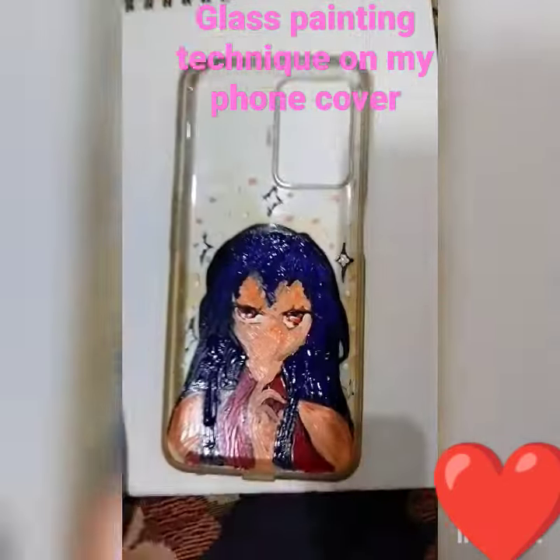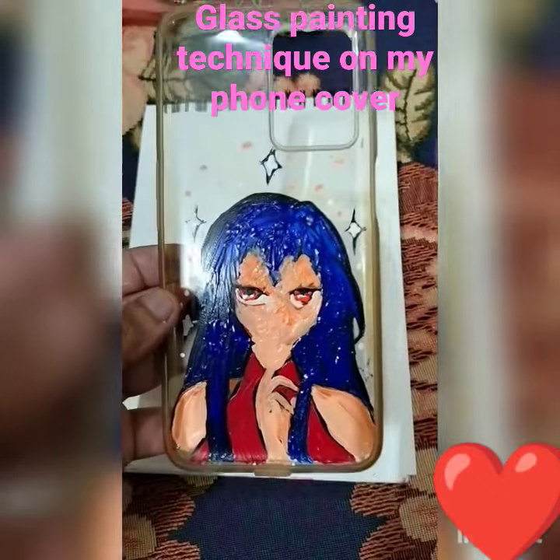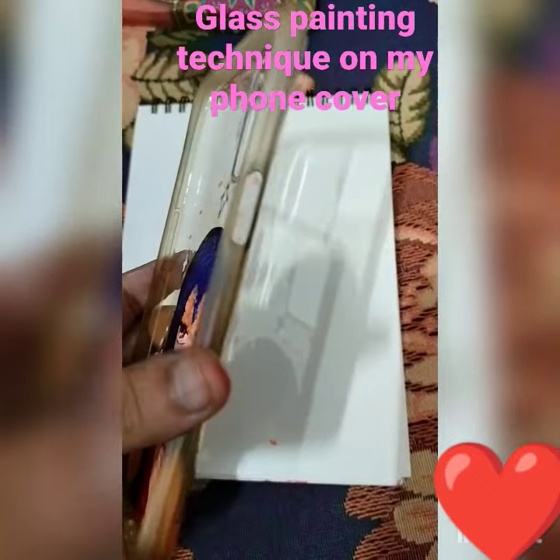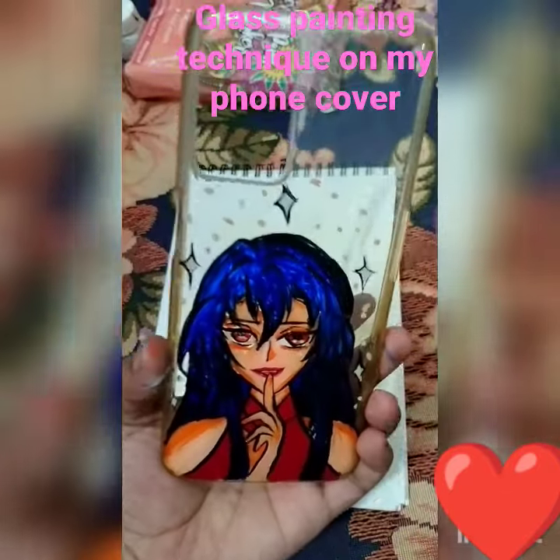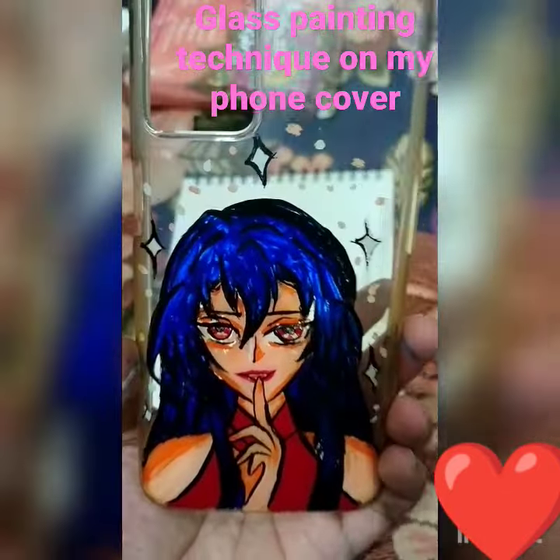This is how my phone cover has been customized. Wow, that's awesome!